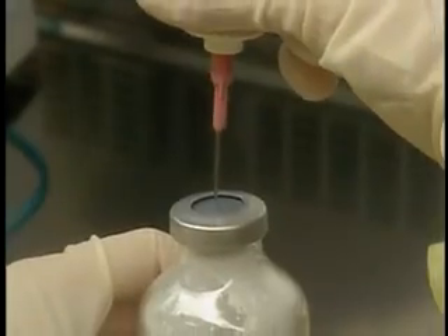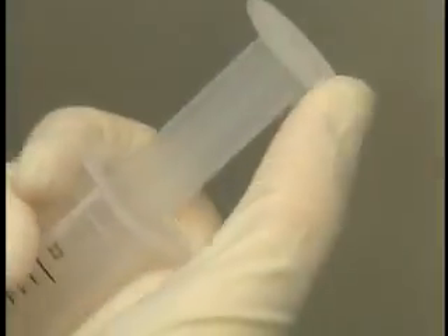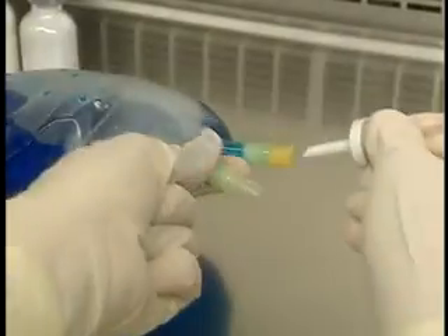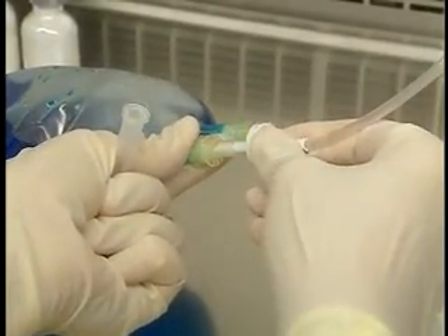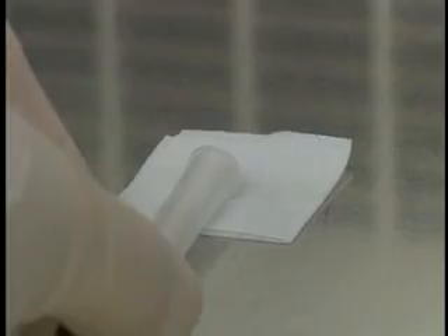Here are the main critical sites: all parts of the needle; the tip of the syringe and the ribs of the plunger; the extremities of tubing, filters and spikes; access ports of sterile containers; the inside of protective caps; and the neck and opening of an ampoule.